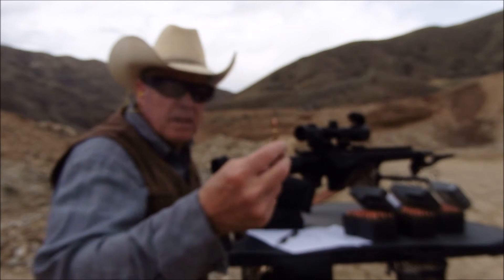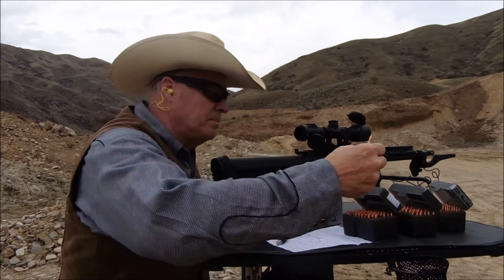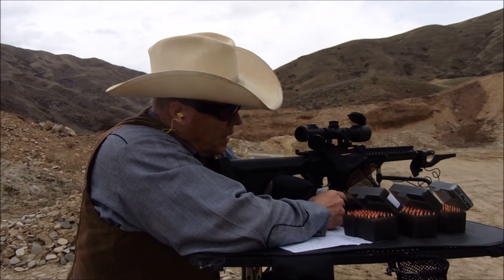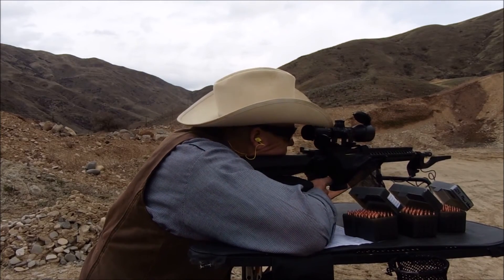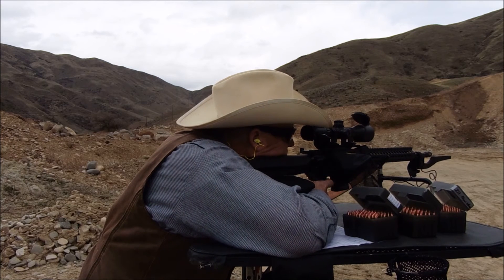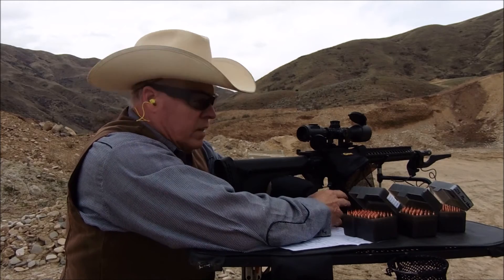Last up is the Hornady hollow point seconds by MidwayUSA loaded with 27 grains of BLC-2. Again, this is in the 20-inch barrel. Average: 2994 fps.